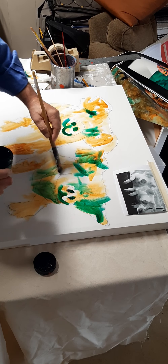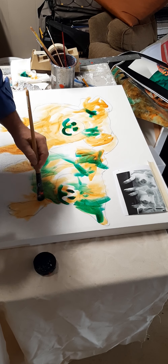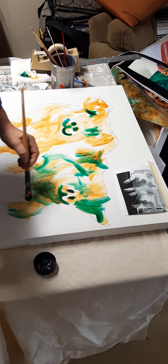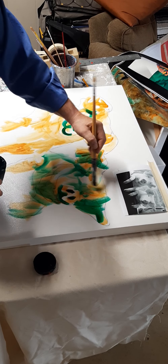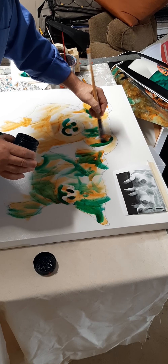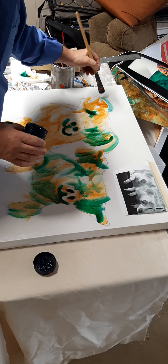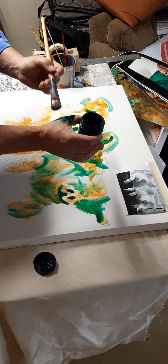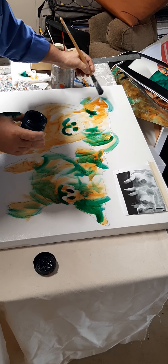Even in areas that seem close, there's going to be something that drops back. I'm dropping the phthalo green into shadow areas. This drops back, that drops back — so even on a shape closest to you there are areas where you need to put it in. Underneath the ears is recessive, I'll put it there. I'm using my finger to control my values — you can see lighter and darker values.